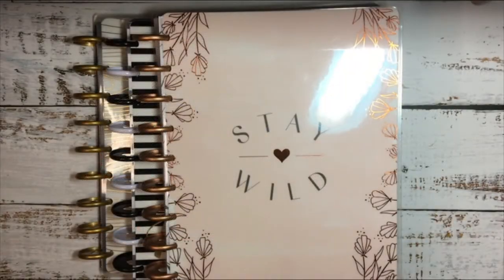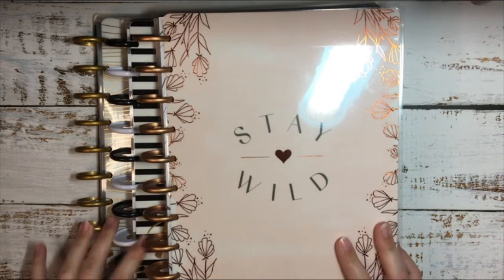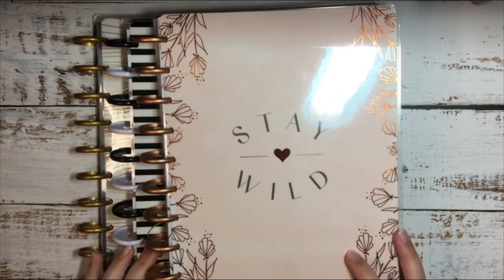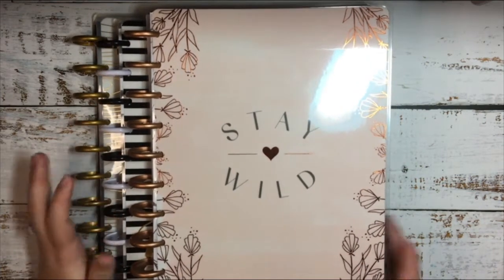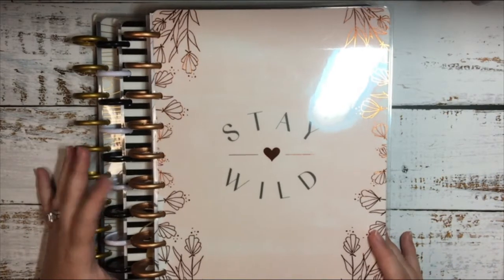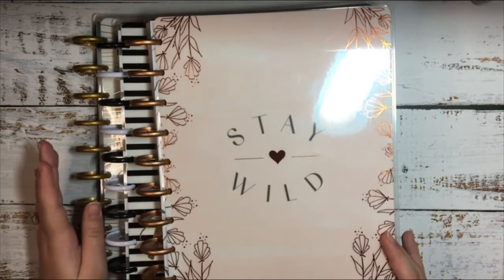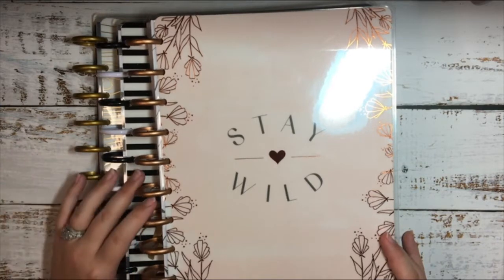Hello everyone and welcome back to my channel. Today I'm going to be showing you my 2020 planner lineup. So I have all of my planners here. I have three planners for next year, which I have three planners right now. But right now I have a mini, a classic, and a big. But all of these are classic, so I decided to just go with that for the year. I'm really excited — I'm hoping these work out really good for me and I'm trying some new stuff.